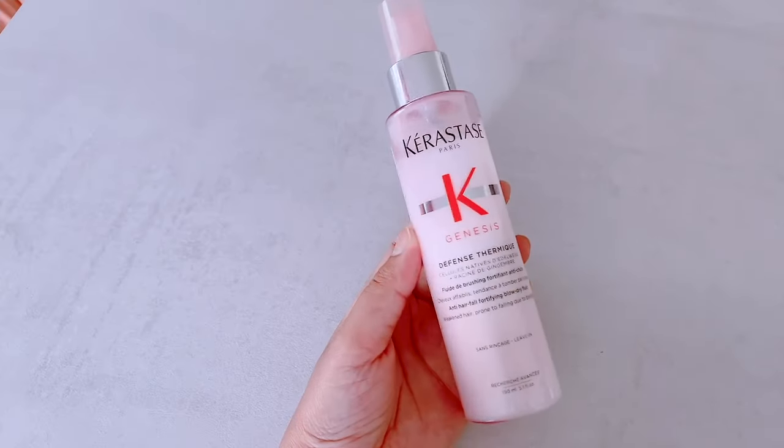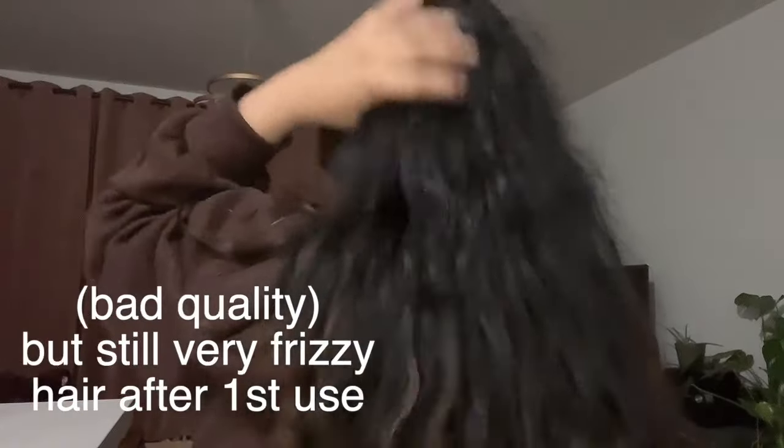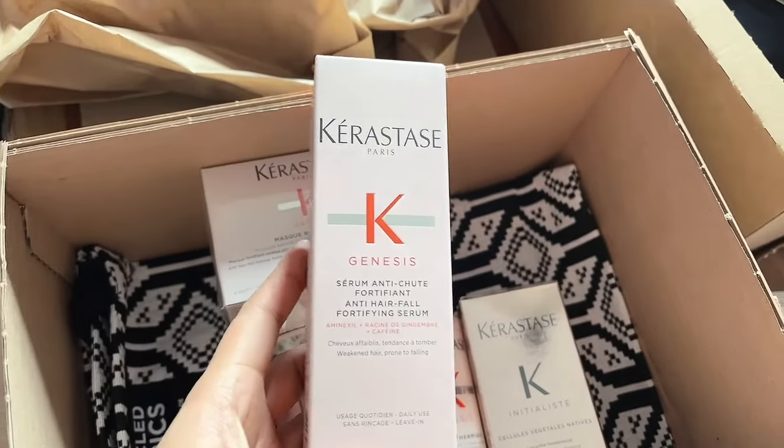Once I got out of the shower that first time, my hair was so silky and soft. After using those two products my hair was very straight and sleek — I absolutely loved it. But the second time, I looked at the description on the mask and it says to leave it on for five minutes. So the second time I left it in for just five minutes, rinsed it out, used the Thermique and scalp serum, and my hair wasn't as nice as the first time.